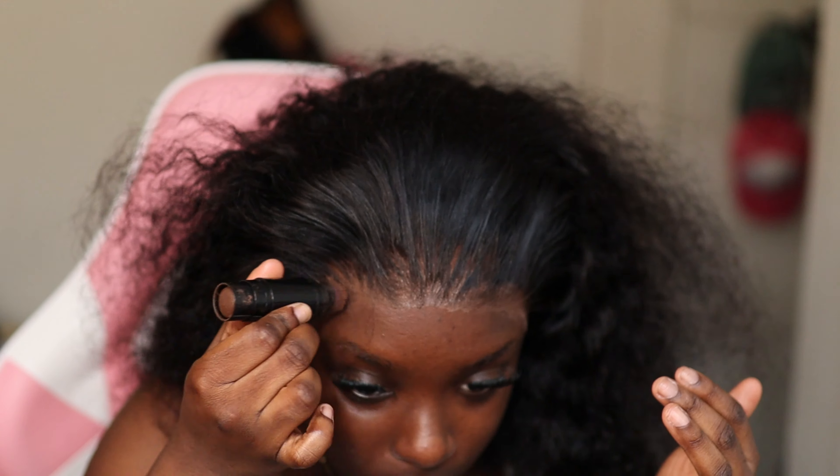The only downside about this wig is that she is NOT HD at all — like y'all can literally see the outline. She is not HD, but you know, you get what you pay for. So I'm just going in and packing that foundation into the lace.